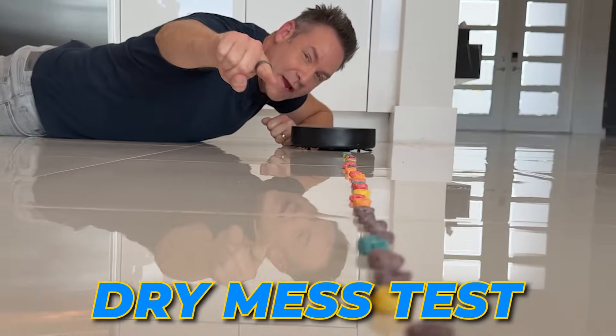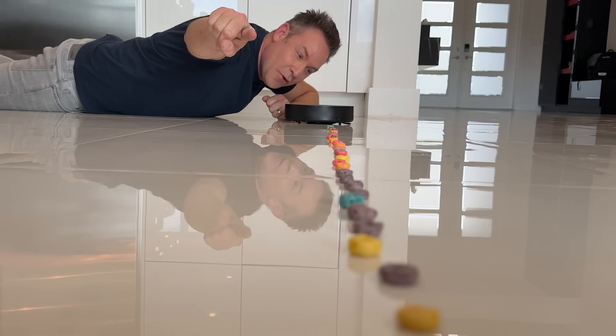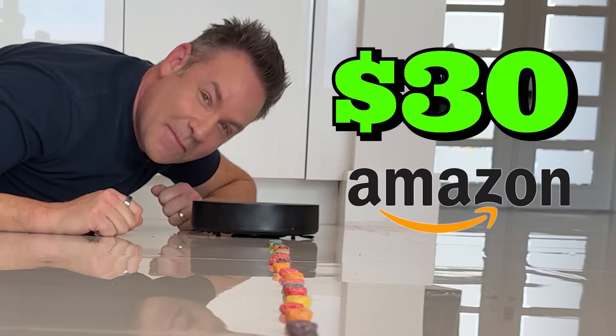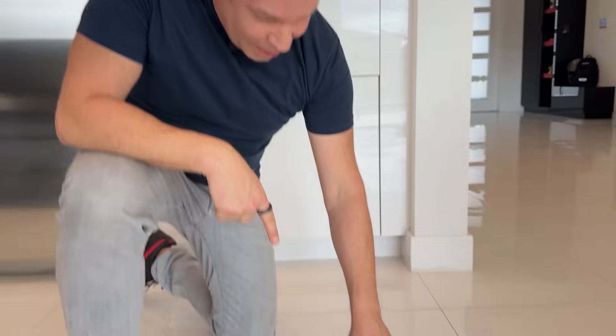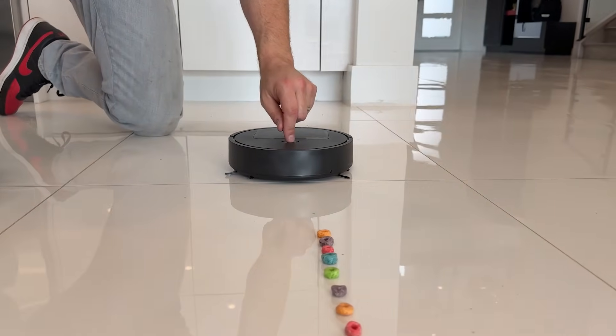So I've laid out a string of Froot Loops across my kitchen floor and we have the $30 Amazon pick here straight up first. I'm gonna hit auto on this and we're gonna see if this can pick up the Froot Loops.